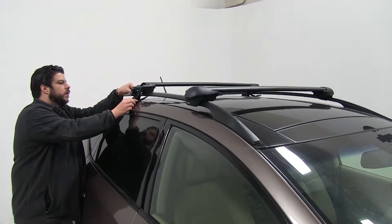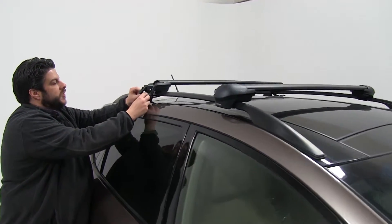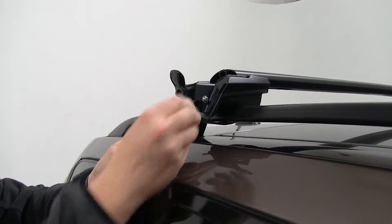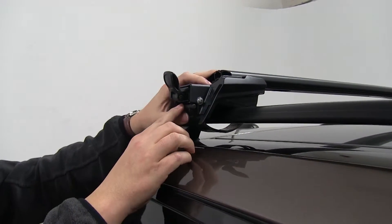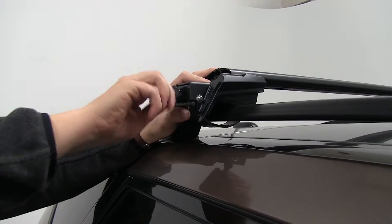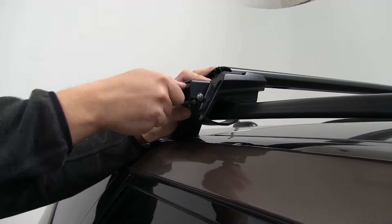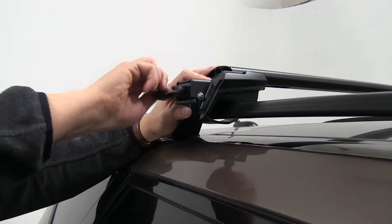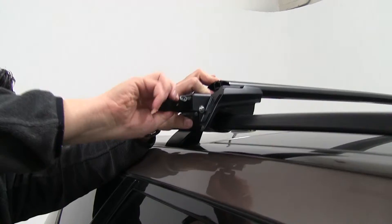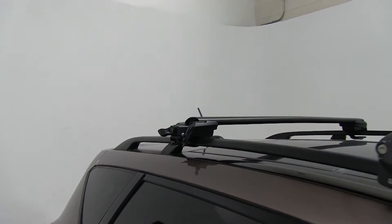Next we'll take our rubber-coated steel straps. You see these two little ends here will fit into this notch. You take this knob and go ahead and tighten it down. Pretty much you need absolutely no tools to install this on your roof rack. Get it just kind of loosely tight and we'll move over to the other side and do the same.